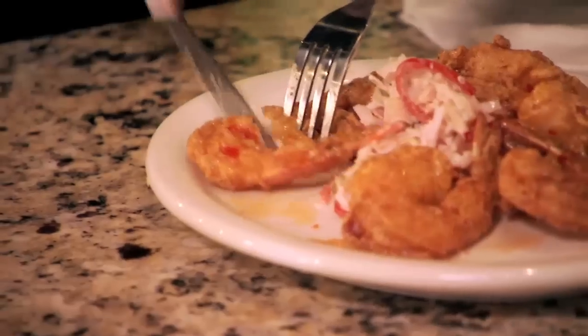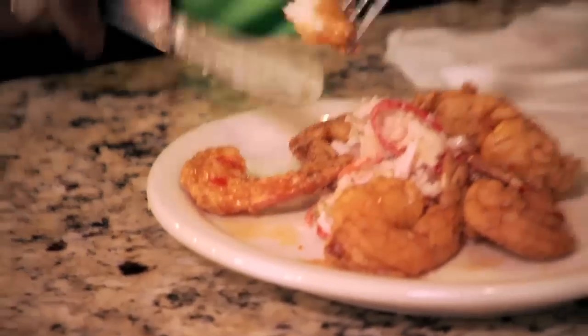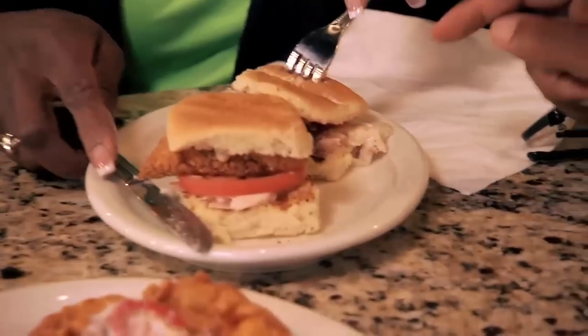This is the ribeye. This is the Asian glazed shrimp. That's the catfish. This is the fish slider.